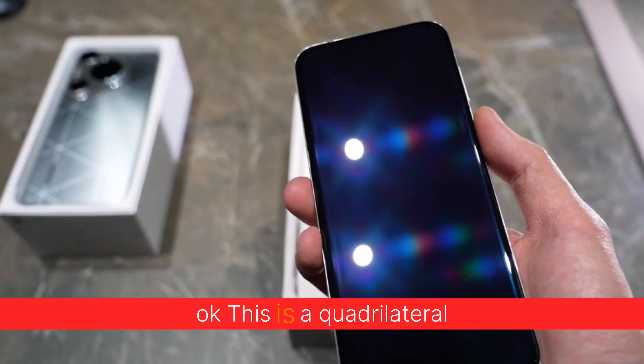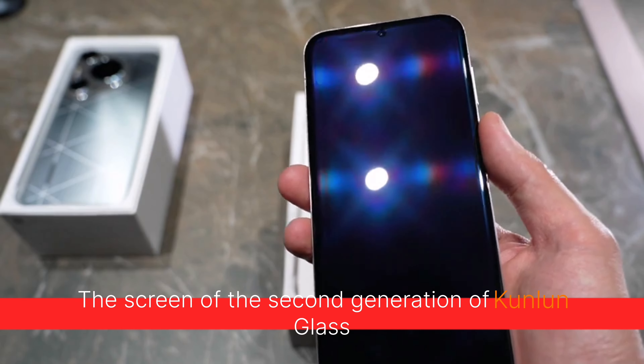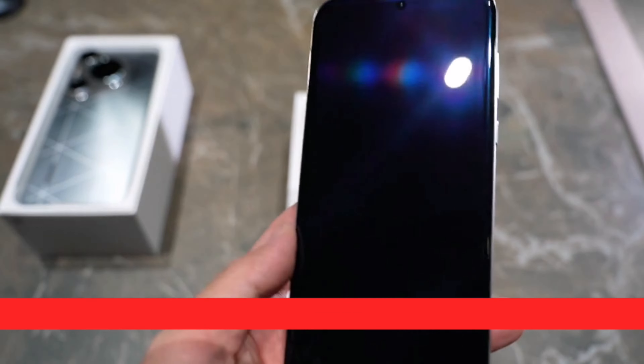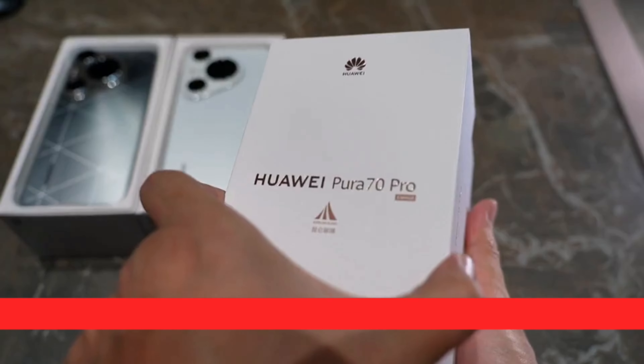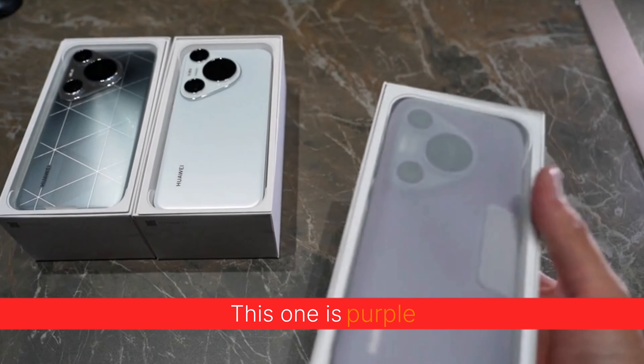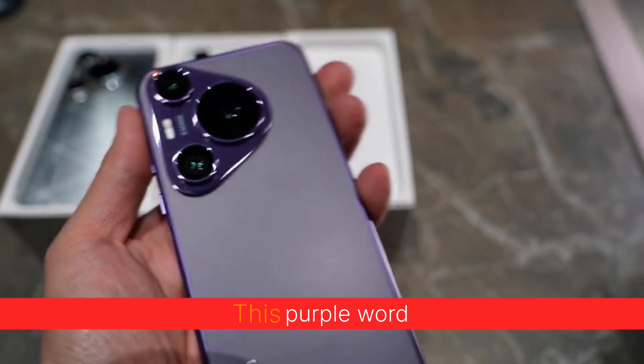Okay, this has a quadrilateral shape. The screen is the second generation of Kunlun glass. This one is purple — it's called Roland Violet.